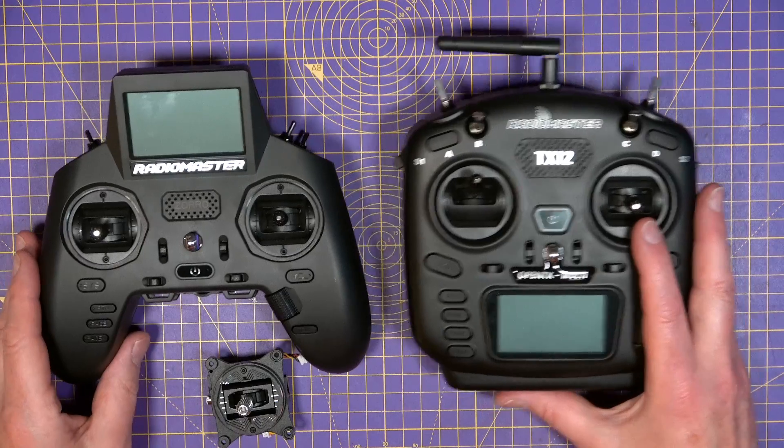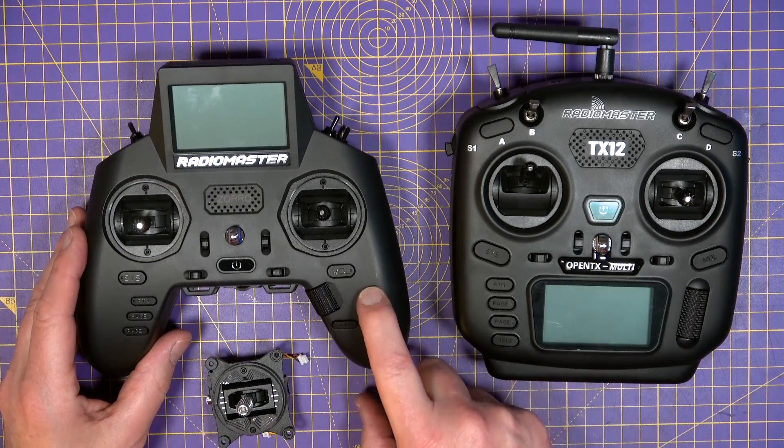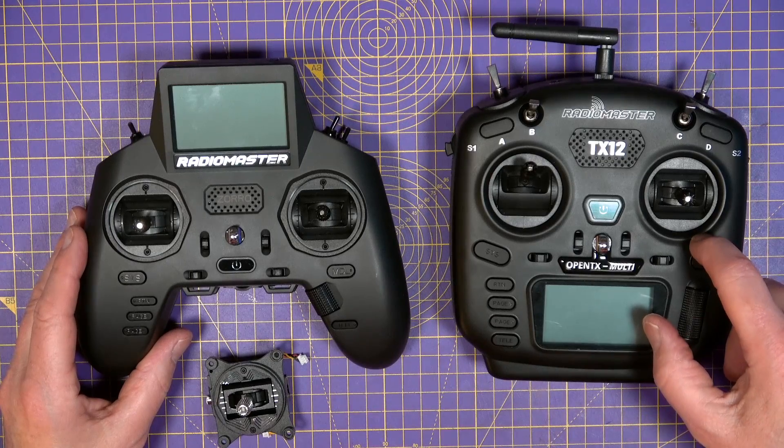These AGO-1 Mini gimbals are smaller versions of the AGO-1 gimbals that I reviewed a few months ago, and they're designed to fit the RadioMaster Zorro and the medium-size TX-12. So which one shall I fit them to? Well, it's an easy decision really — the Zorro, because I use this way more than I use the TX-12.